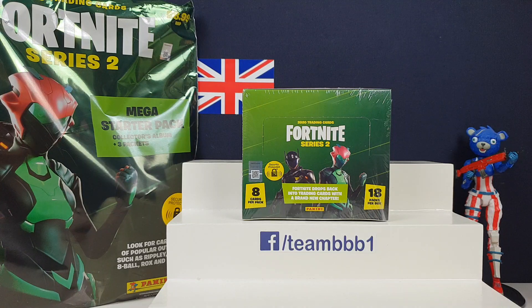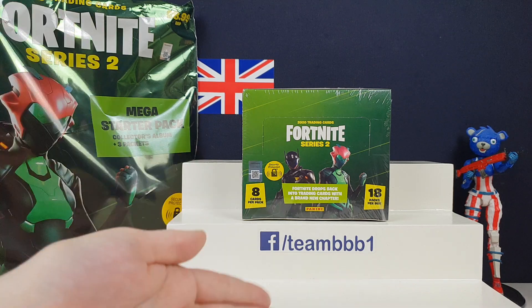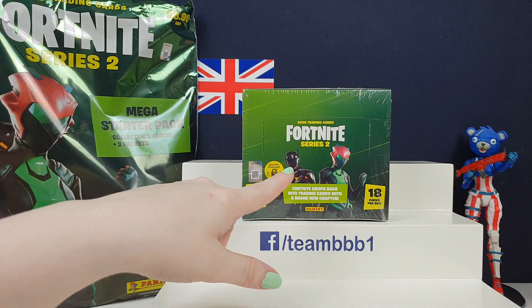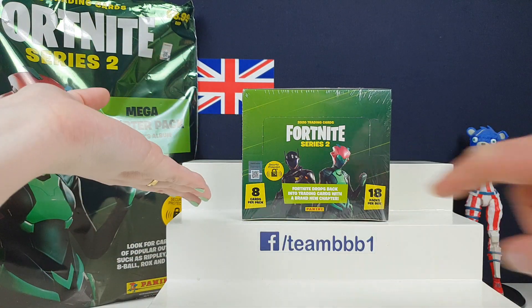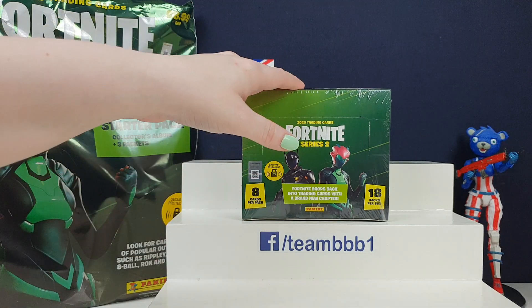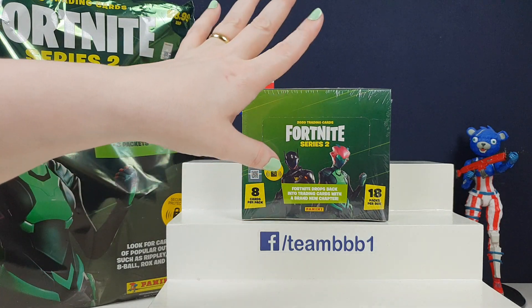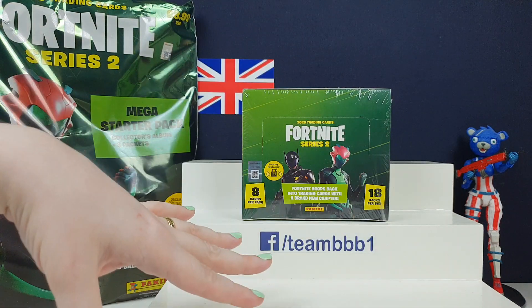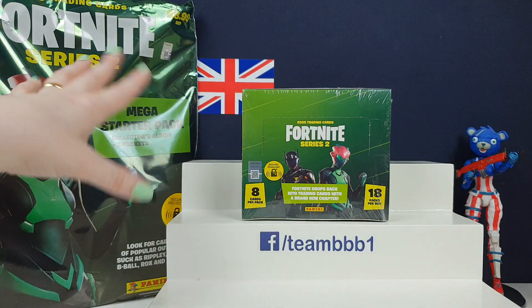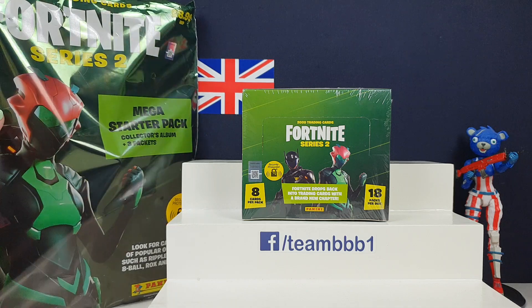Hi everyone, it's Tim BB here, I'm Jane and I'm Greg, and we've got some new Fortnite trading cards for you. There was Series 1, and then Reloaded which we thought was Series 2, but apparently these are Series 2 - so Reloaded was maybe 1.5. These do look quite different. We bought a full box, one of the fat packs, and a starter kit. We'll open the starter kit and some packs in this video, then the rest in another video. Subscribe if you want to see all of these!